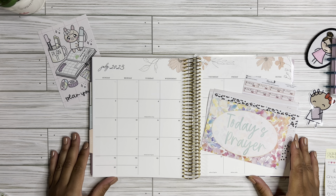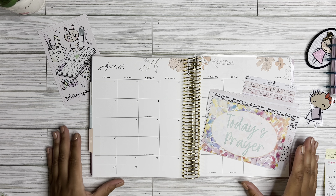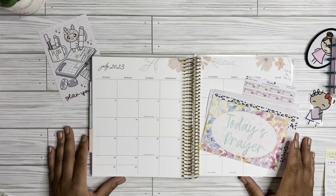Hey guys, this is Shantae with Simply Shantae Renee. Welcome back to my channel. If you are new here, I'd like to extend a heartfelt welcome. If you are returning, thank you so much for your continued love and support. In today's video, I will be setting up my budget planner for the month of July. If you guys are interested in seeing how I set my budget planner up, please continue to watch.